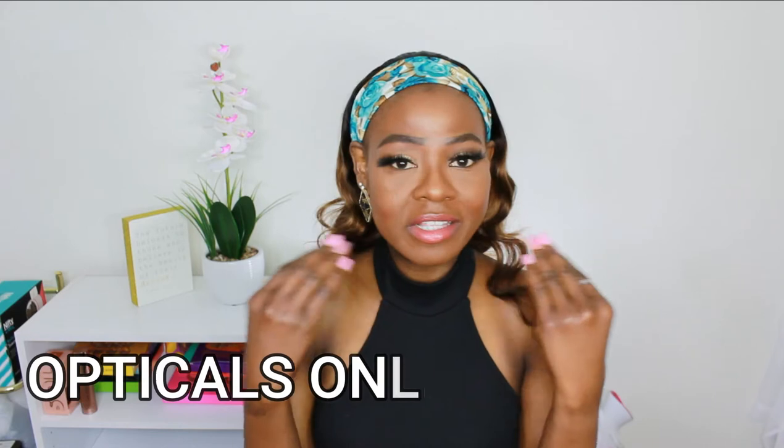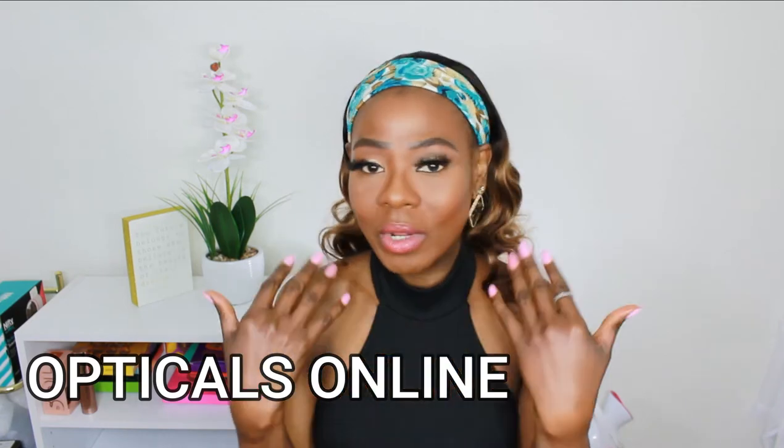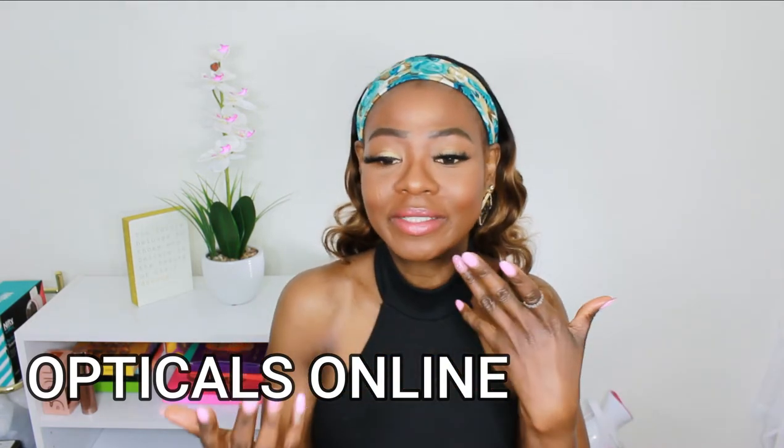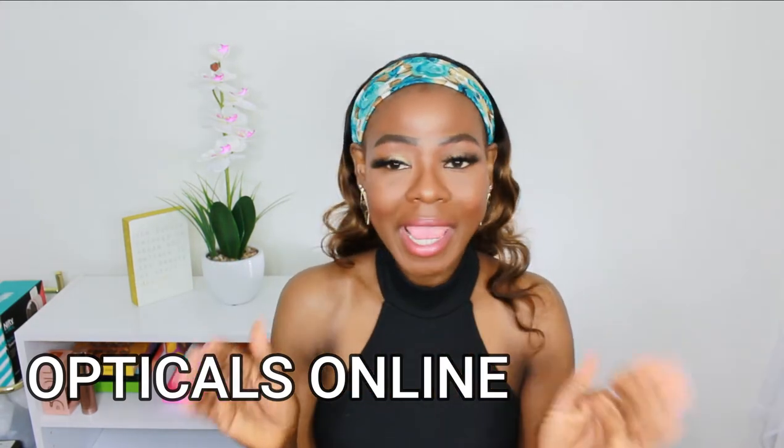On this channel I have featured blue light glasses before, but from another company. The company I'm promoting today is called Optical Online. You can reach out to them on Instagram as Optical Online, also on their website. They have so many amazing frames that can fit different face shapes, so they have different types that will match any type of face shape.